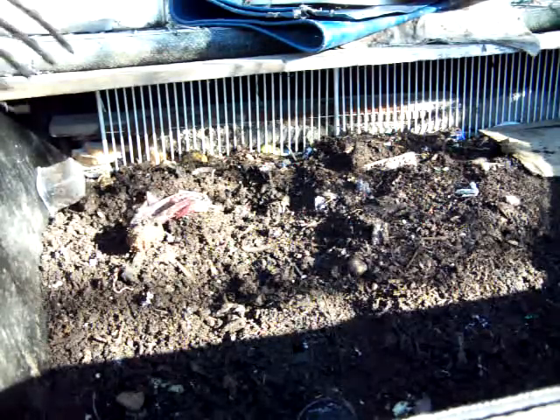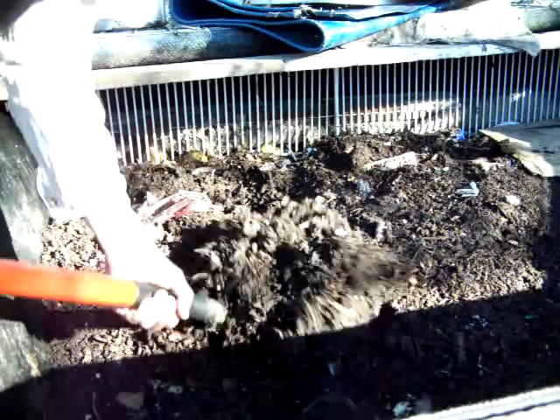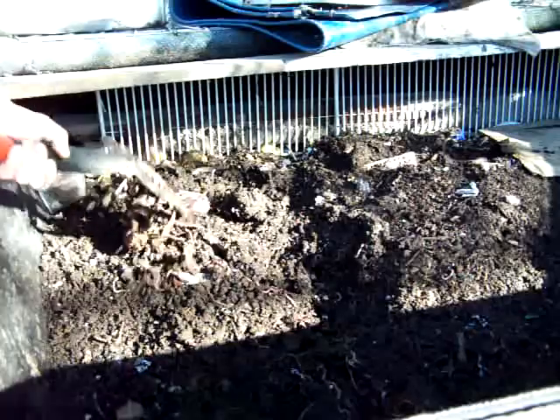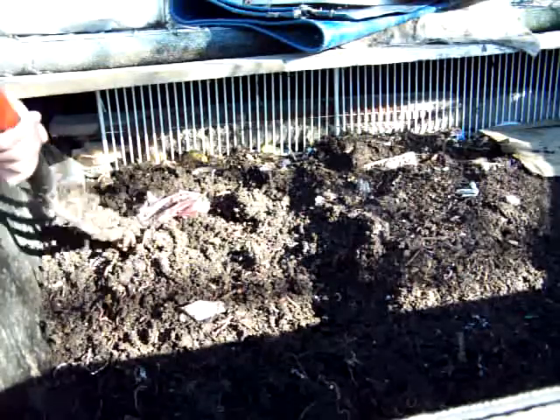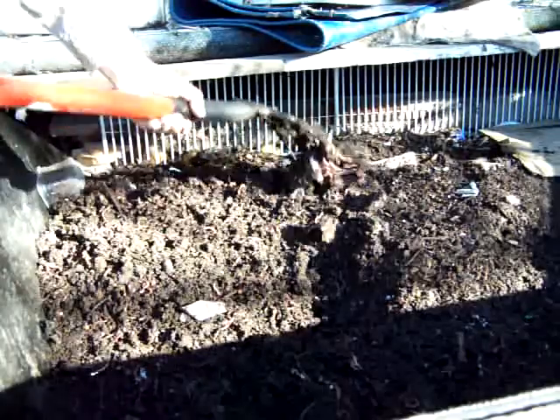Hey, I've got some worms here and a worm box over here. I'm sorting out the worm box. I've got two sides of the worm box — the other side I've actively put food in, and this side I've put those screens in there temporarily to let this side mature and get all the food out of it. This side's almost ready.